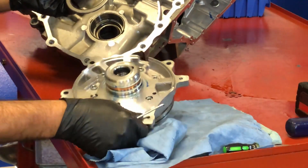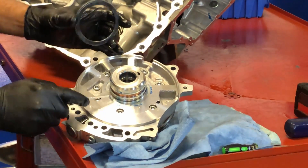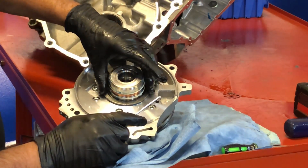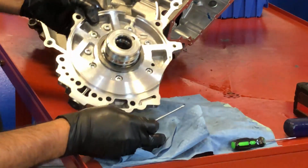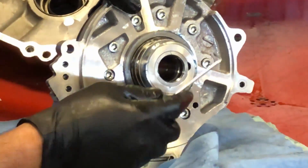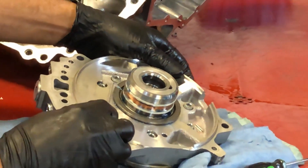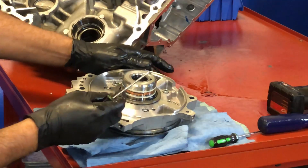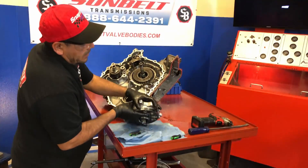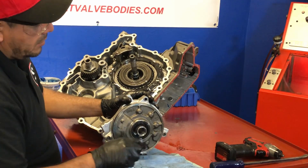We have another bearing right there — it's important to install it, separating it from the part below, positioning it in the upper part. Here we have two rings — it's important to replace them. Two more rings replaced; make sure that you stagger them and offset them.